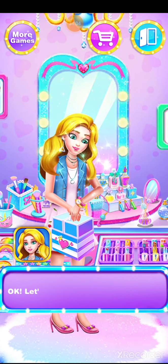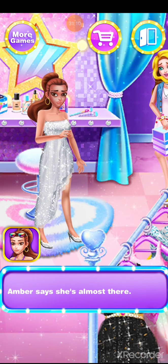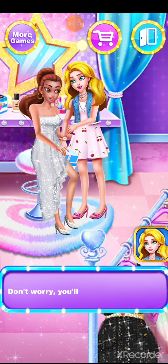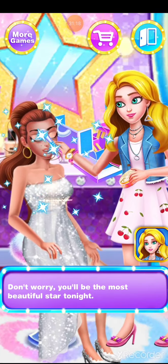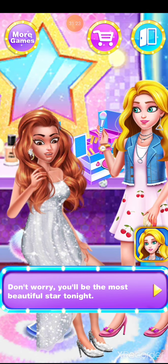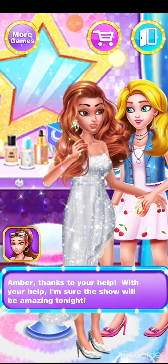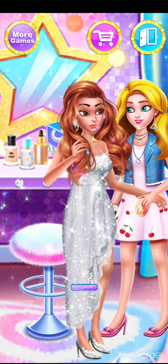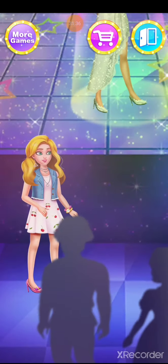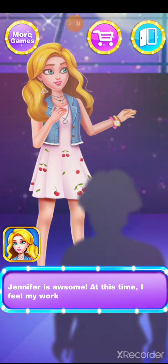Cool, okay, let's go! Amber says she's almost there. Don't worry, you'll be the most beautiful star tonight. Amber — thanks to your help, I'm sure the show will be amazing tonight.